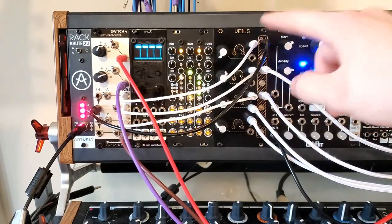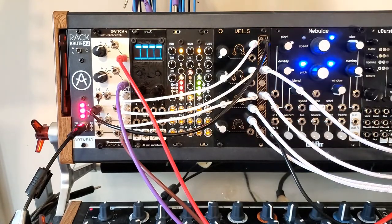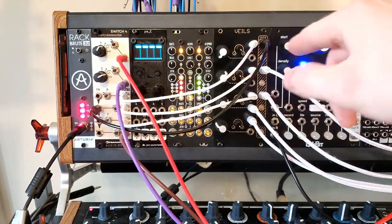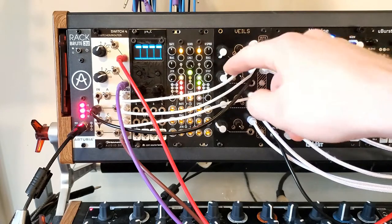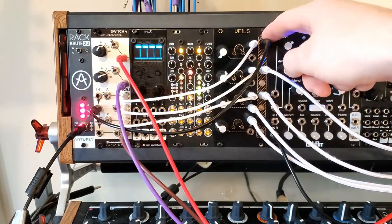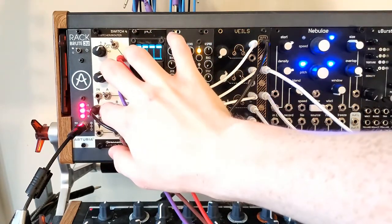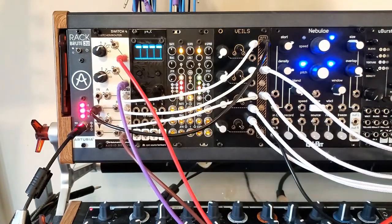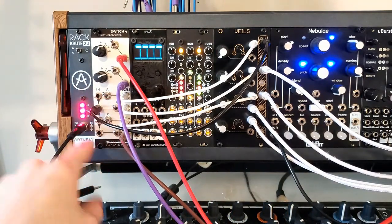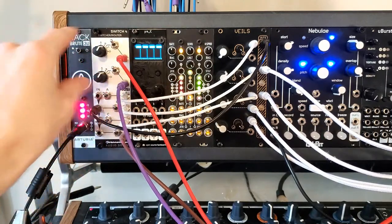The reason we're doing this is because Veils doesn't produce its own voltage offset — I wish it did, that would be very nice. So we've got to work around these limitations by getting a DC offset from somewhere else. We can take the output of that and run it back into the Switch 4 on the next channel, which creates multiples.